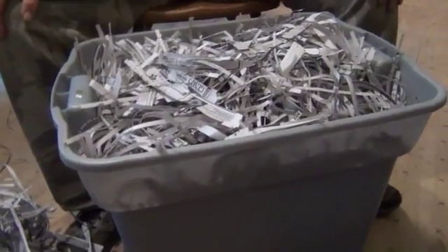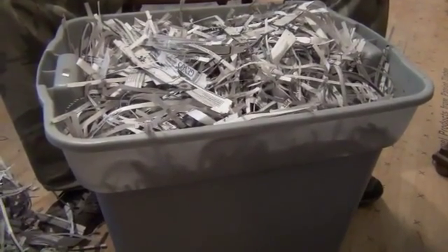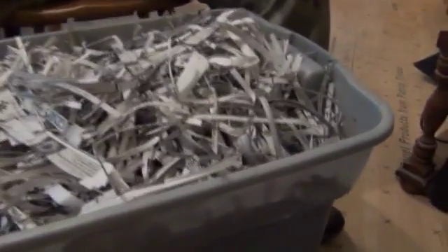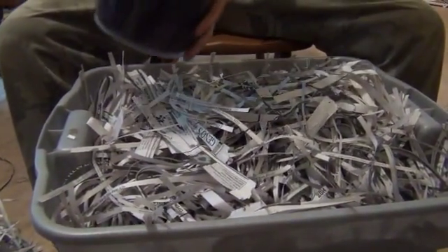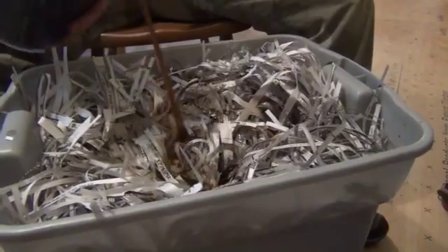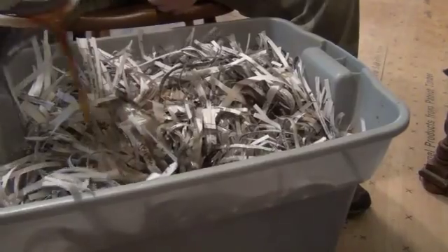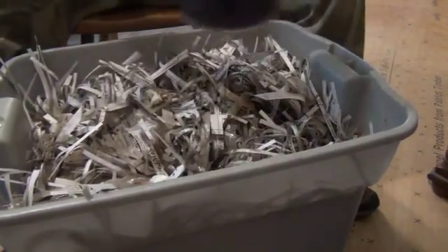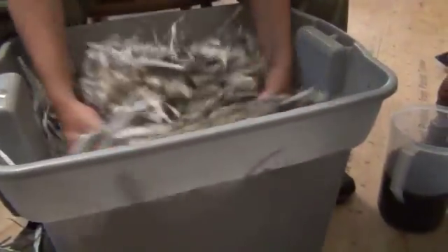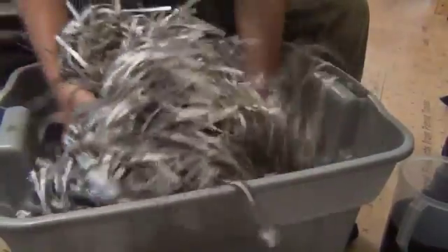We're gonna start with this tote full of shredded newspaper. The guy that I saw do it before had a crosscut shredder — I don't have one so we're just gonna use what we got. I'm gonna let Scotty start pouring this while I'm filming. Do about half of it around the edges, then get your hands down in there and start mixing. What we're trying to do is saturate this newspaper with the lactobacillus.